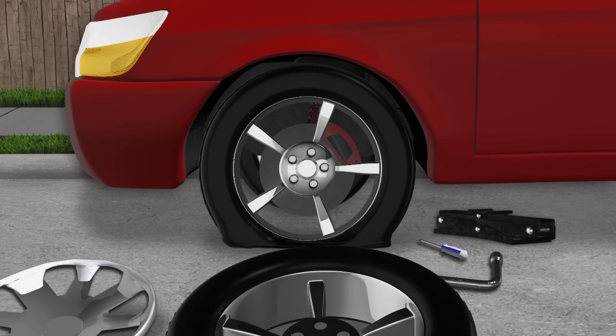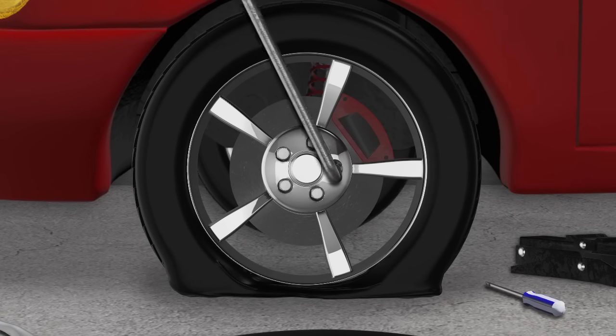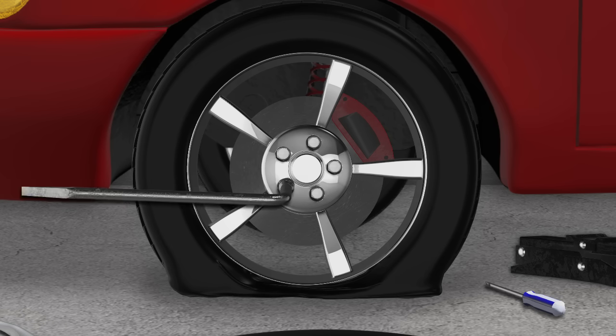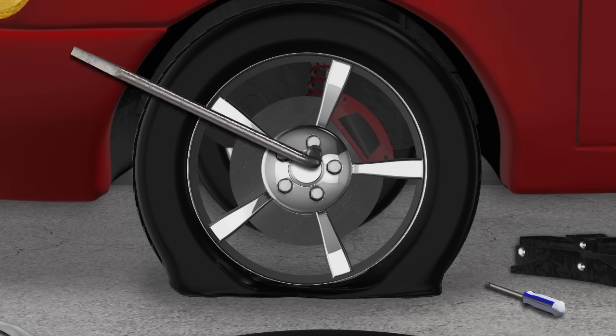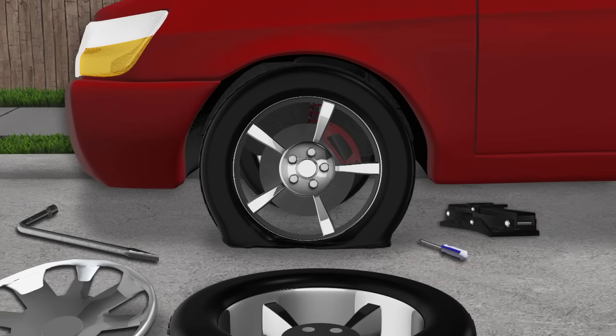The tire iron, vehicle jack, and other tools for changing the tire are most commonly found in the trunk or rear space of your vehicle. Loosen each nut by rotating the tire iron counter-clockwise — only loosen them at this point, leaving the nut still threaded.